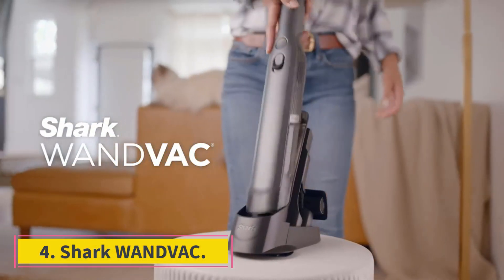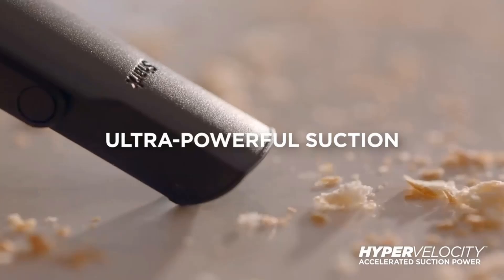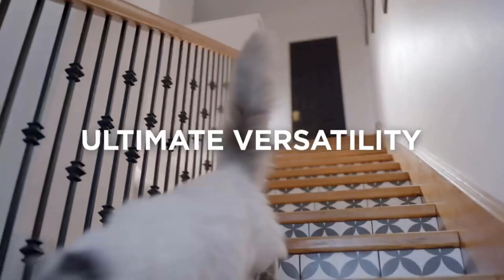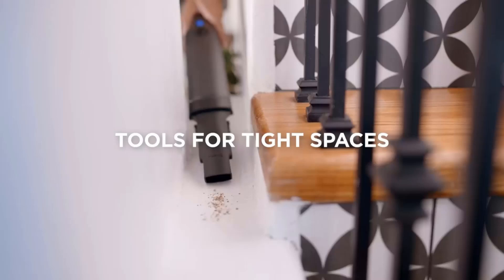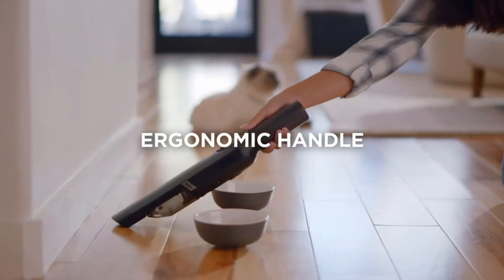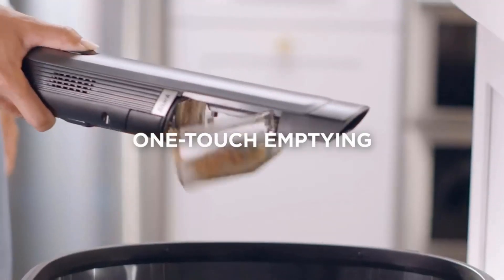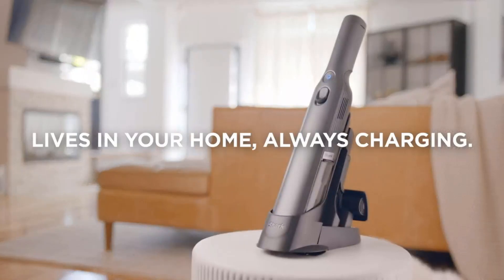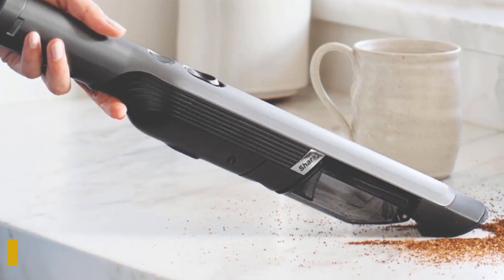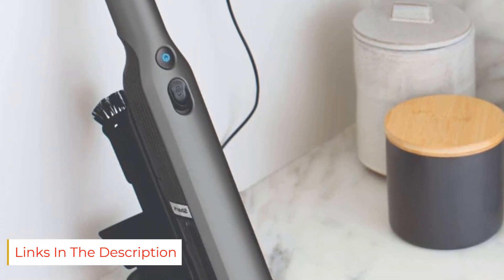Number 4: Shark WANDVAC. If you suffer from allergies and want a vacuum effective at sealing fine particles like dust or pet dander, check out the Shark WANDVAC. It's more expensive than the Shark Ultra Cyclone Pet Pro Plus and has a tiny dirt compartment, so you'll be regularly emptying its dustbin. However, it does a much better job sealing in allergens with its standard filter, which isn't even HEPA-rated. Several third-party manufacturers sell compatible HEPA-rated filters for even greater filtration performance. It's also very small and easy to stow away in a drawer or cupboard.